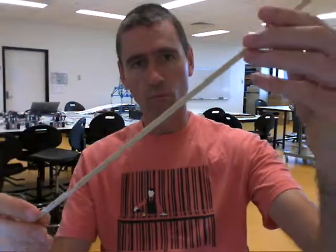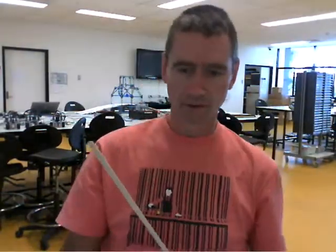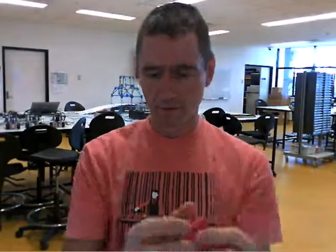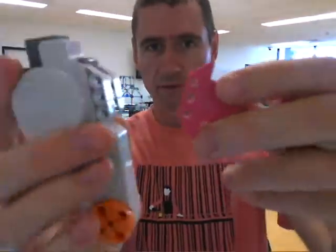Another idea I had was: how can I use wooden dowel material with LEGO robots? I thought maybe I can make another type of universal mount. Here are some examples of what I've been working on — for example, a motor will slide into here.